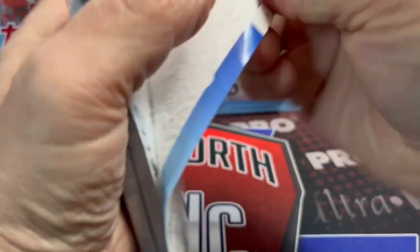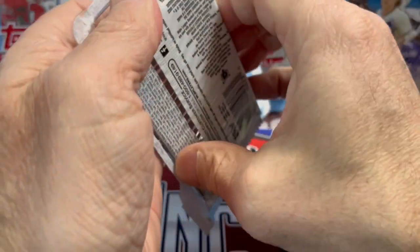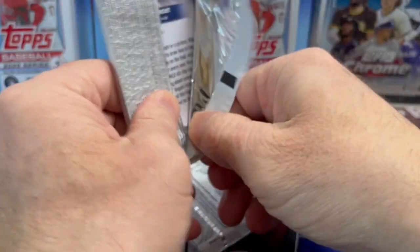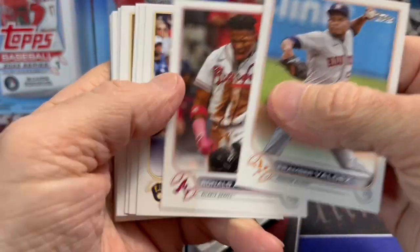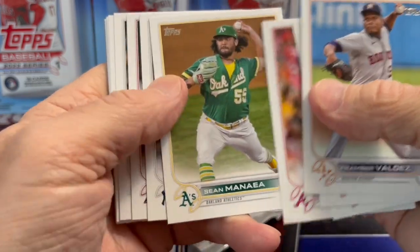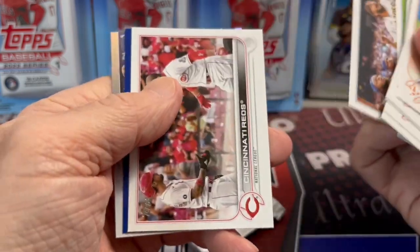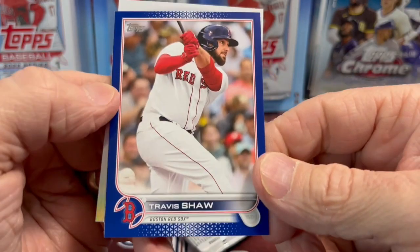Not expecting much out of these, but kind of a fun video just to show you what you get. I know there's probably been other people who have done videos like this, but I haven't seen all that many. Cheap rip — good way to compare what you get here versus a blaster box. Do you want to spend $5 or $12 on a hanger, five or $20 on a blaster box, or would you rather spend five or six bucks on one of these? So far my impression is I would rather buy a blaster or a hanger box, but let's keep going.